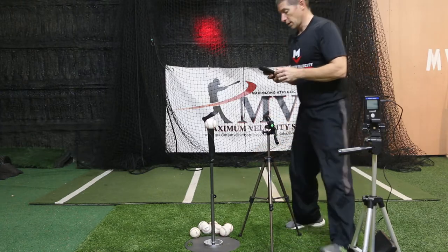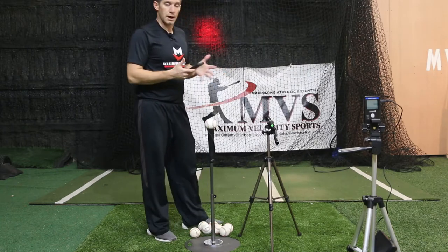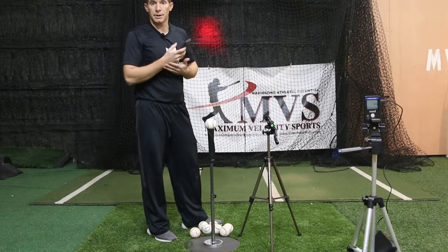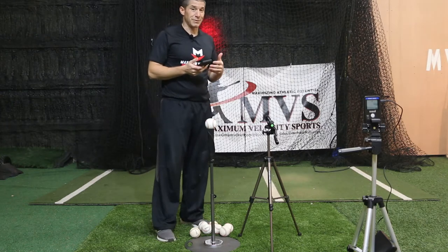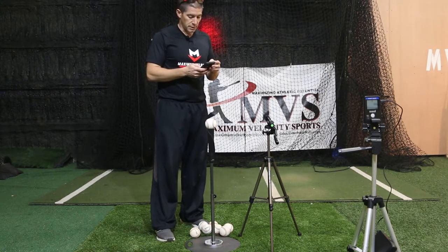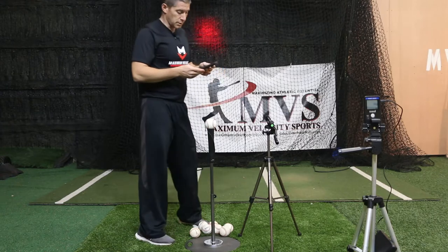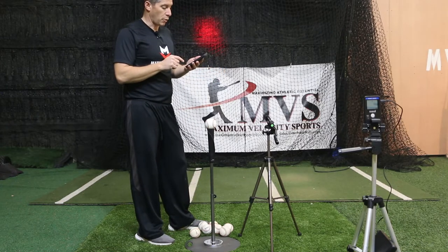I'm going to go to my Launch Angle Pro app to figure out what launch angle I want to train at today based on my exit velocity. I already know my exit velocity is about 65 to maybe 70 miles per hour. So I'm going to type in 65 miles per hour at a 15 degree launch angle — it's going to have me hit the ball 141 feet, in the air approximately 1.8 seconds.